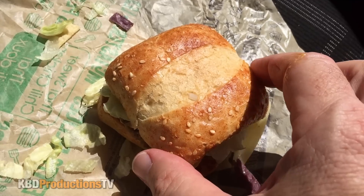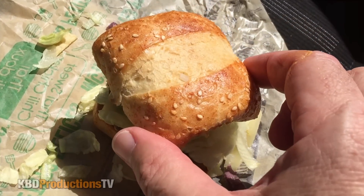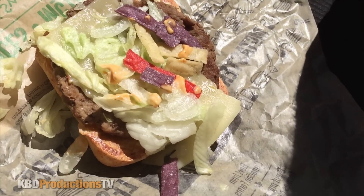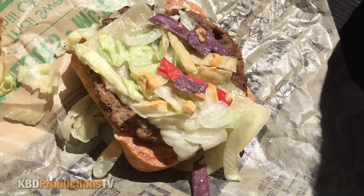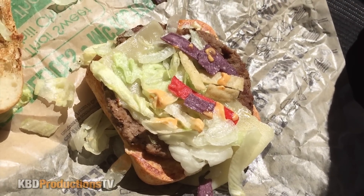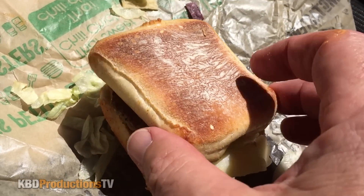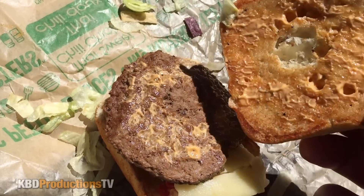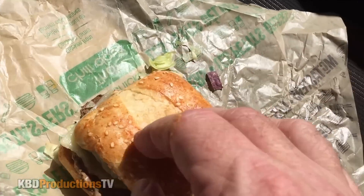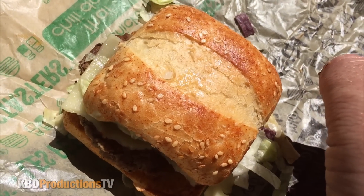Let's take that little top bun off. That's a really cool looking bun with sesame seeds on it. We've got some lettuce, some colored tortillas in there, and a small little beef patty. Let's put the top on and flip it over — taking the bottom bun off. And there's your chipotle sauce; I noticed it's on the top as well. Let's put this together and chow down.